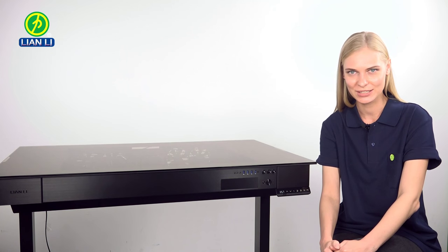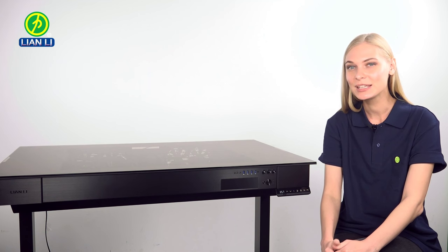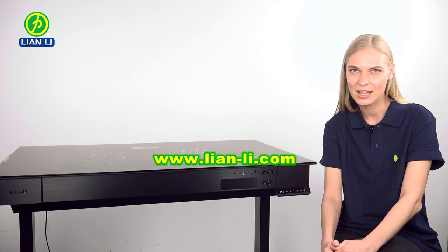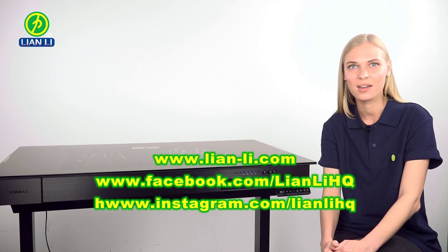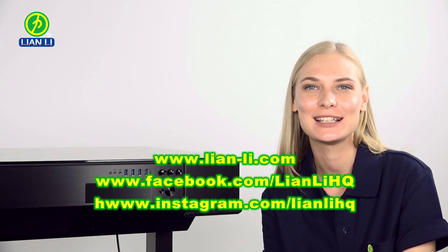If you have any questions about the DK04 or any other Lian Li chassis, please visit our website at www.lian-li.com or on Facebook at facebook.com/lianlihq. Thanks for watching guys, see you next time.